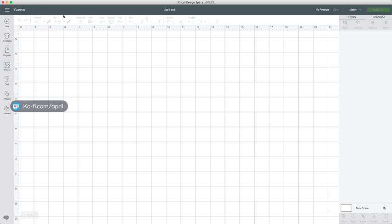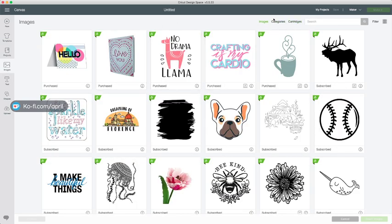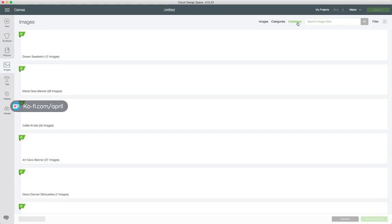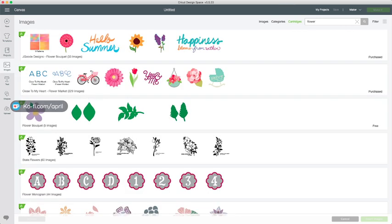We are going to go ahead and jump in and get started. The first thing you want to do, while you're cutting, you can gather up your tools and still hear me talking. Go into Design Space, click on a new project, and come to Images. When you get to Images, go to the top, look beside the search box, and click Cartridges. Then you can type in the word flower. When you do that, it's going to bring up everything that has flowers in it.